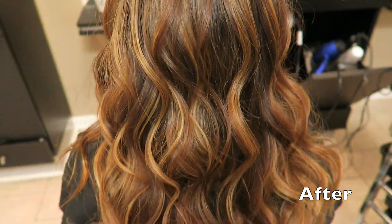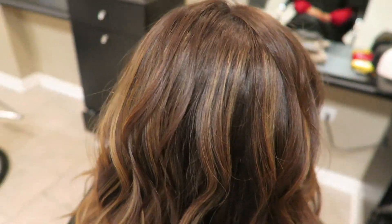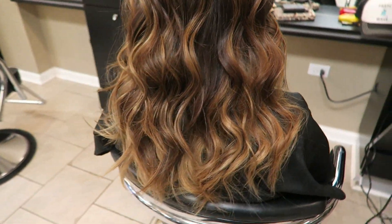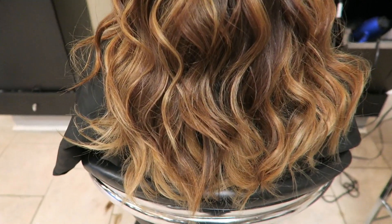Now with these curls — oh my gosh! I mean, channeling Sofia Vergara, a little bit of J-Lo, Jenny from the Block, yes! Absolutely stunning, I'm in love with this. So yeah, that's what we did.